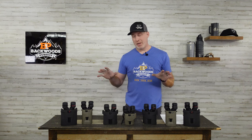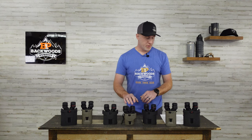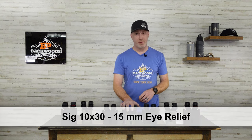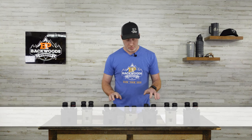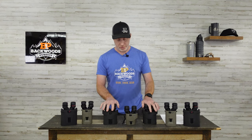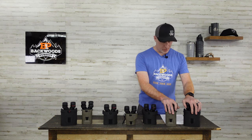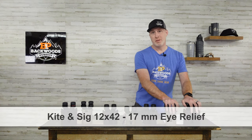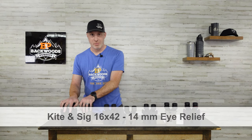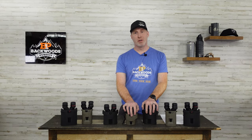All of them are IPX7 waterproof rated, so you're covered in a rainstorm. For eye relief, the SIG Zulu 6 10x30 gives you 15mm, while the Kite 10x30 and 12x30 give you 17mm — a slight advantage for the Kite in the smaller models. In the 12x42, both give 17mm, and in the 16x42, both give 14mm.